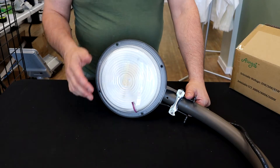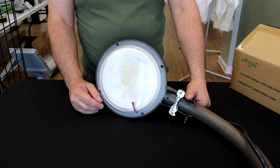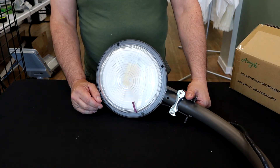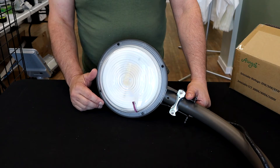Today we're going to talk about another one of our field changeable products. Most of what you'll see on our website — interior and exterior products — are Kelvin changeable as well as wattage changeable, so you're buying the flexibility of installation.